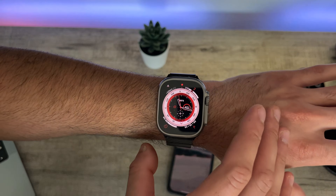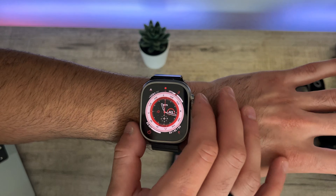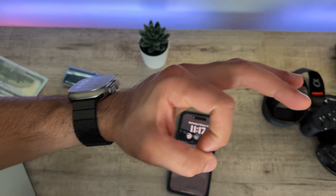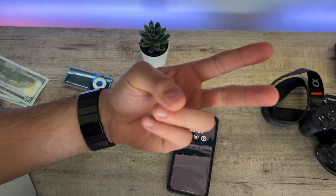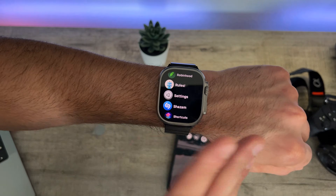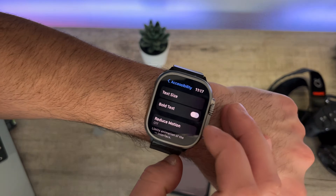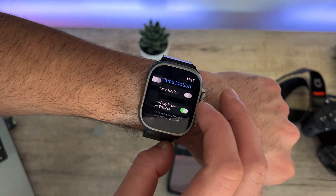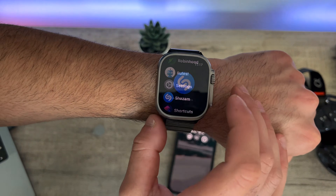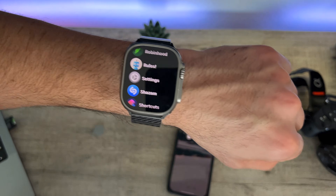Whenever you tap the home button you get a smooth animation — the Apple Watch can go up to 60Hz. But if you'd like to slow it down to lower numbers, this will affect the animation but definitely give you a boost in battery life. Go into Settings, scroll to Accessibility, and find Reduce Motion — turn this on. Now the animation is limited, but you're saving battery life.